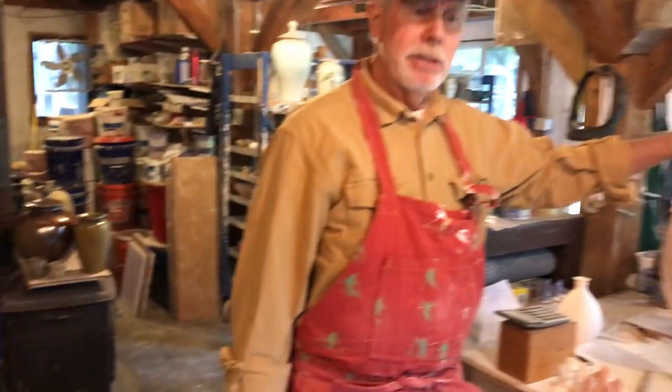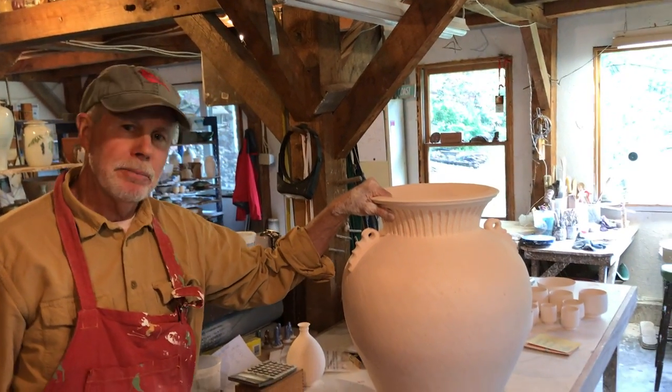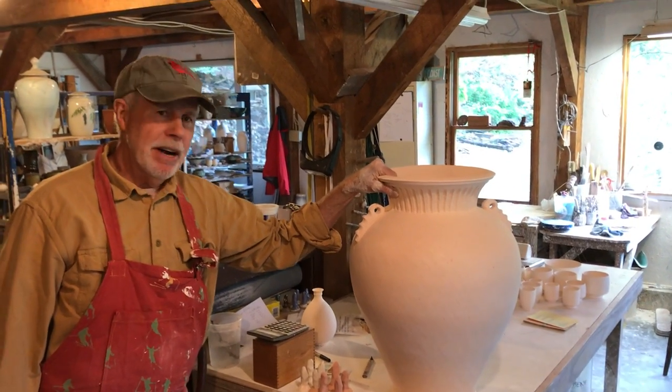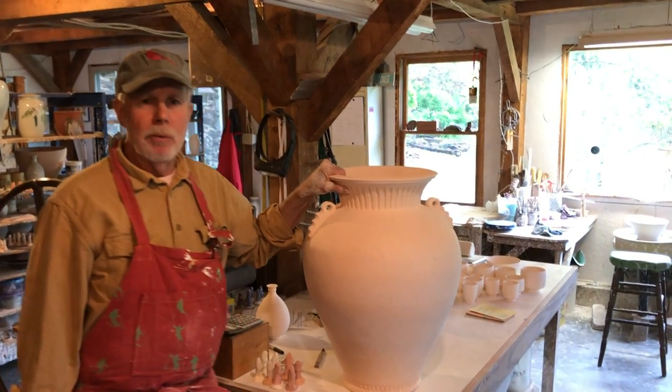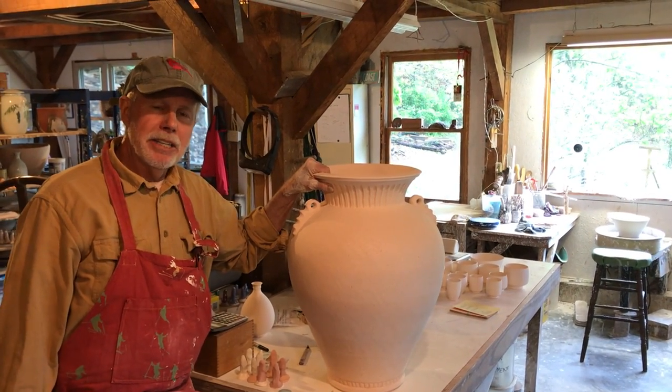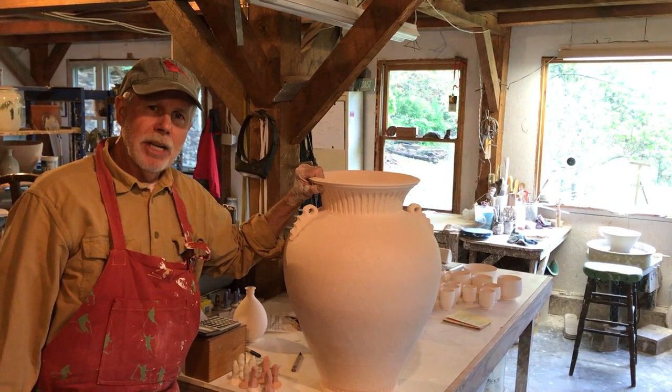I want to thank you for coming out here. This is one of my latest creations — a great big pot, which for me is big — and it'll be fired in my next wood-fired kiln. I just wanted to thank Suzanne at the Gallery of Flat Rock for inviting us to be part of this online presentation. Thanks for watching.